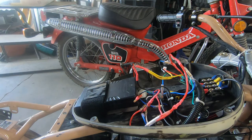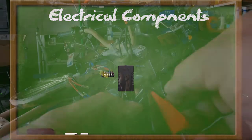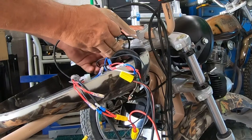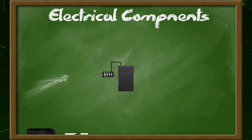We'll start by getting our ground set up for all the components. I just used a grounding strip, installed using some double sided tape. Then I connected the battery ground to the ground strip and to the chassis.